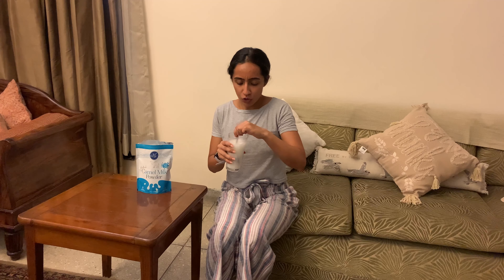Still smells good. Honestly, it doesn't taste bad at all — I actually do think I like it. Didn't expect myself to say that, but it tastes pretty normal. I would say overall there's no foul taste or anything like that.